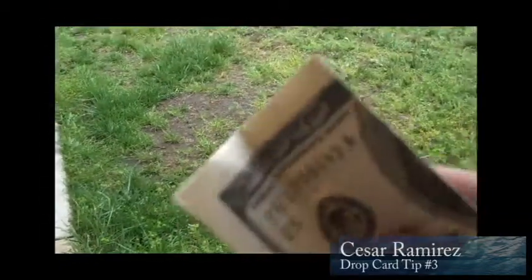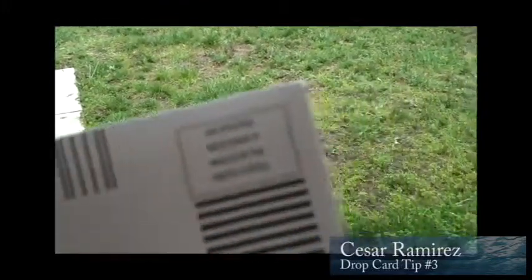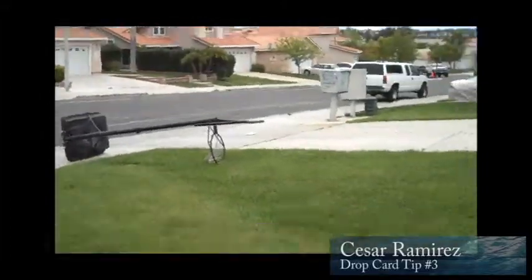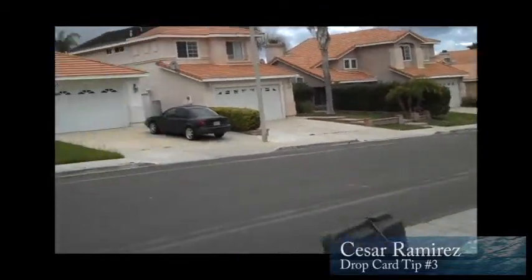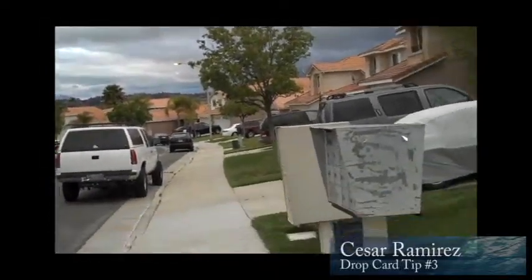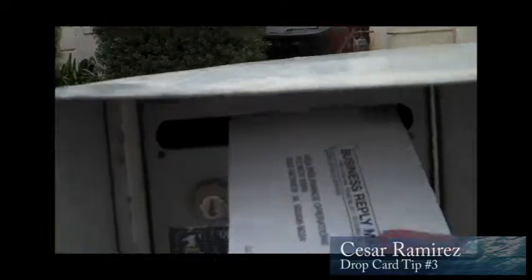You fold these bad boys up, stick it inside the envelope — you can actually see it right there — and then go ahead and mail that bad boy in, take it over to the mailbox. The concept works like gangbusters because you get these reply envelopes in the mail all the time. So leverage your time: free mail — instead of throwing them away, drop your card in there.